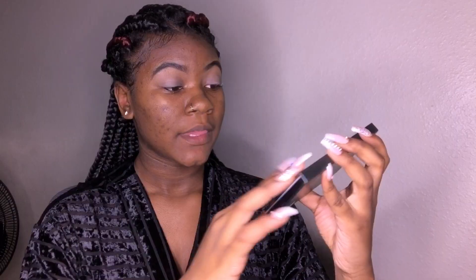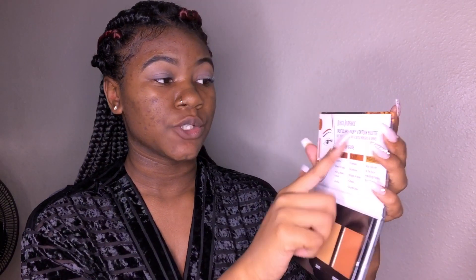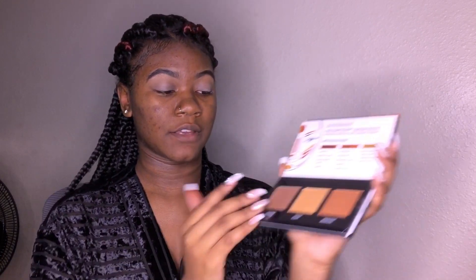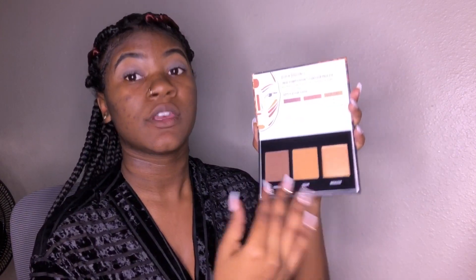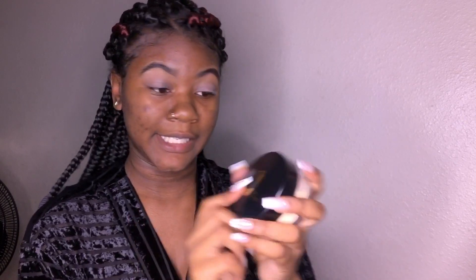I just bought two new products from this brand called Black Radiance — they're supposed to cater to darker skin tones. I got the Black Radiance True Complexion Contour Palette in the shade medium to dark, which comes with contour, sculpt, and highlight. I also got the Black Radiance Loose Setting Powder in the shade Banana, and some Ardell Wispy Lashes in 113 Black.